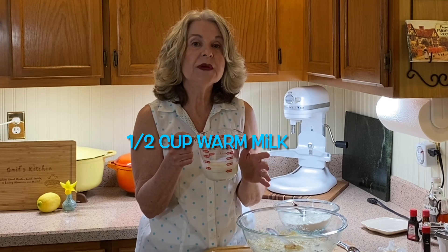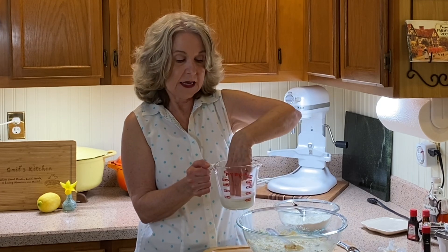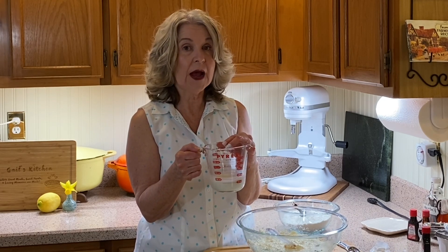We're going to add our dry ingredients to our batter alternating with a half cup of warm milk. By warm milk I mean about 100 to 105 degrees. I microwaved this for about 30 seconds to take the chill off — I can comfortably put my fingers in there. I brought the milk to room temperature for a couple of hours and then microwaved it just to get it slightly warm, but you don't want it to come to a boil.